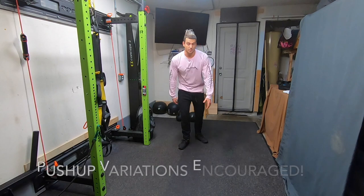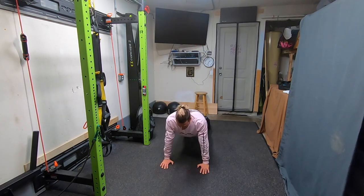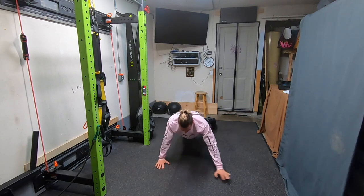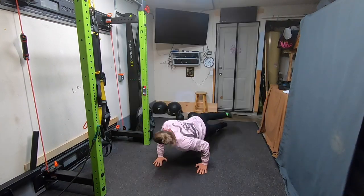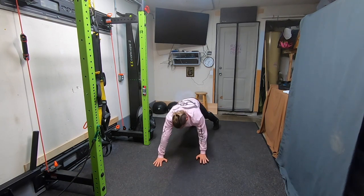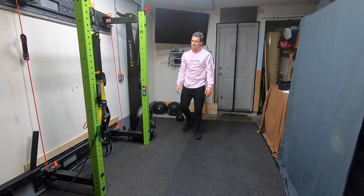If you'd like to do any types of variations, you're welcome to. For example, you could do a ukimata push-up, a plyo push-up, an archer push-up, or something a little more exotic like a scorpion push-up. You can do anything you like — just make sure that you hit those numbers.